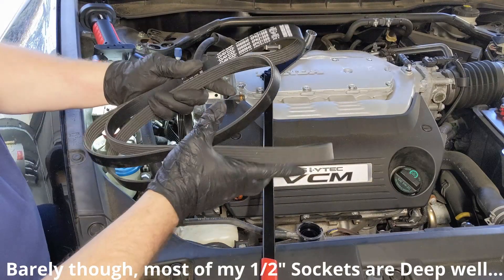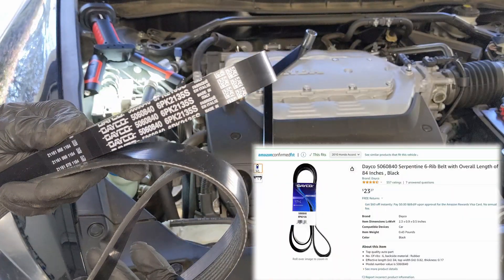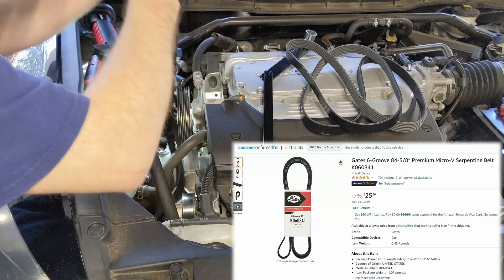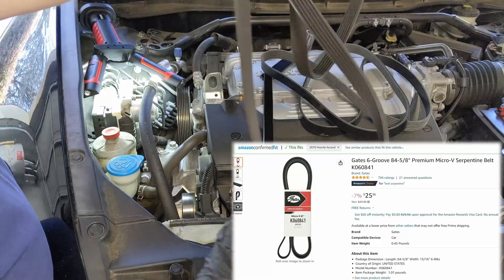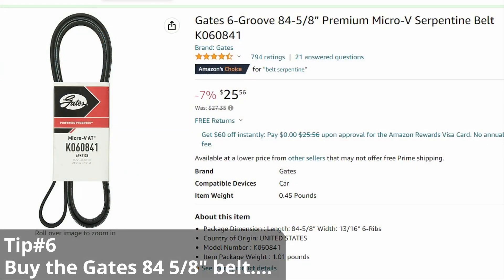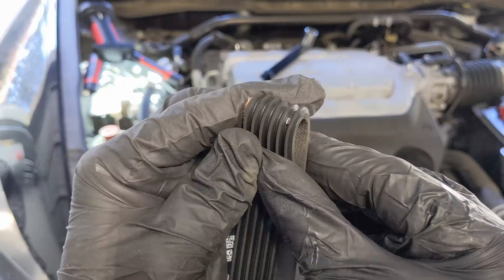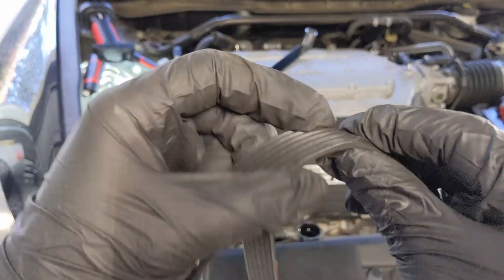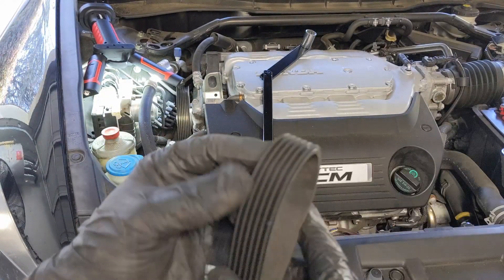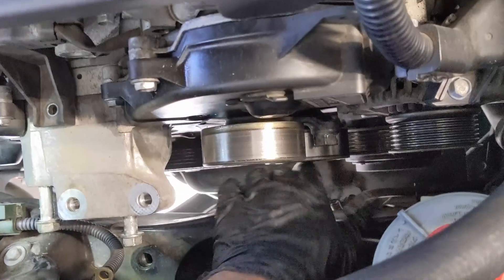I bought the Dayco 84-inch belt, and I will tell you I had a heck of a time getting it back on at the end. The Gates belt shown here is 84 and 5/8 inches, so I probably should have gone with Gates. That'll be tip number six — use the Gates belt or at least an 84-5/8-inch belt. Even though my old belt looked in good condition, it was 12 years old. I also found that a piece of metal had gotten into one of the grooves and was going all the way through the belt — over time that would have become a bigger and bigger hole.